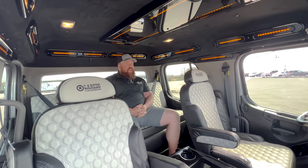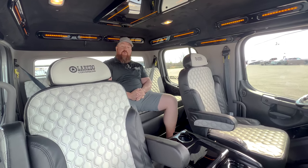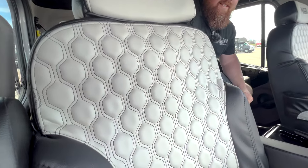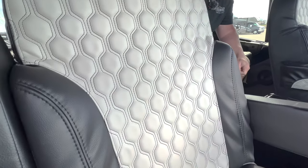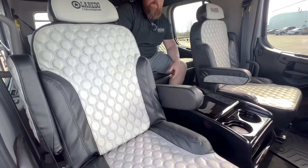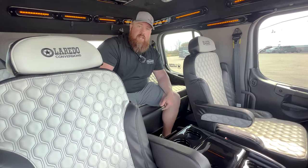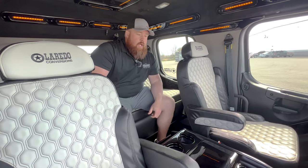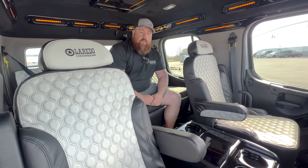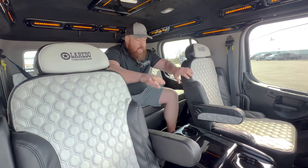Here we are inside this Laredo with the custom interior. This is a honeycomb stitch pattern with a cream-colored seat. I really like this — it's not white, it's not gray, it's a cream color. It's beautiful; it's one of my favorite colors. I think we might do this in a diamond tuck next time as well. This is the new style of seats, hand molded and hand built from Laredo. You can't buy these on the internet anywhere — they're hand built. All the other seats out there you can find at any big truck store. Not these.